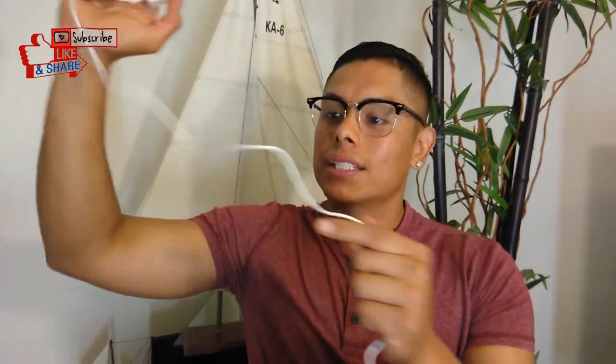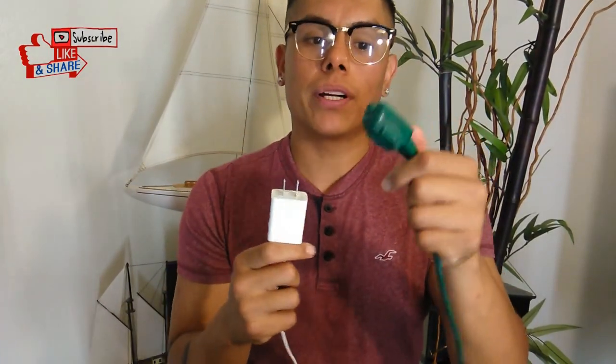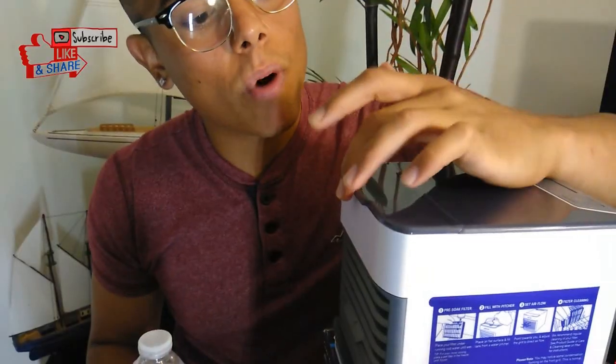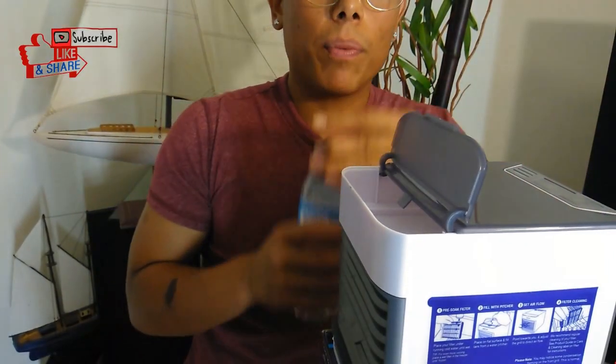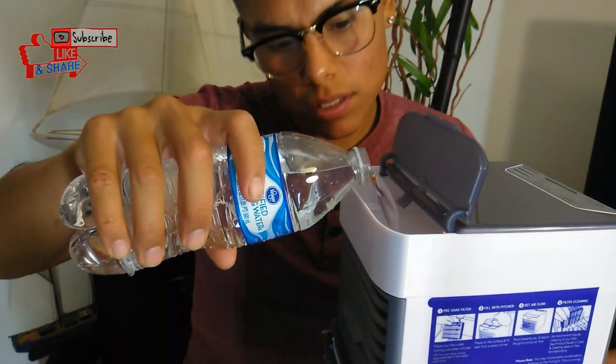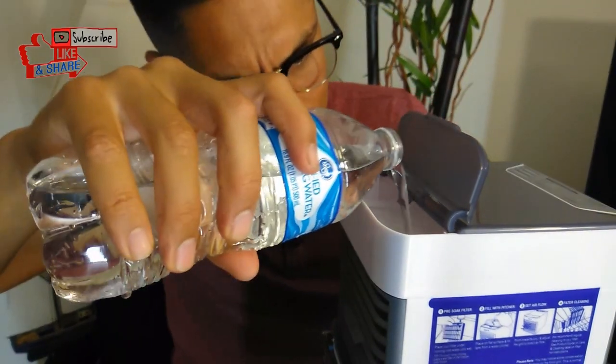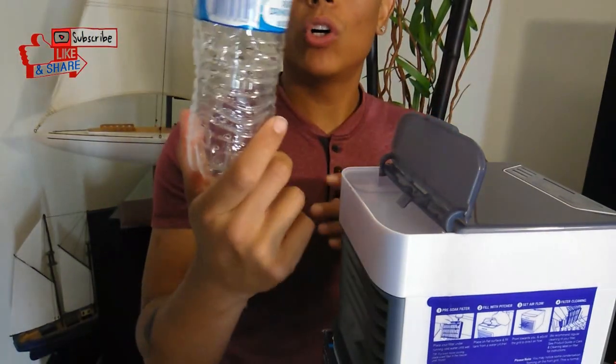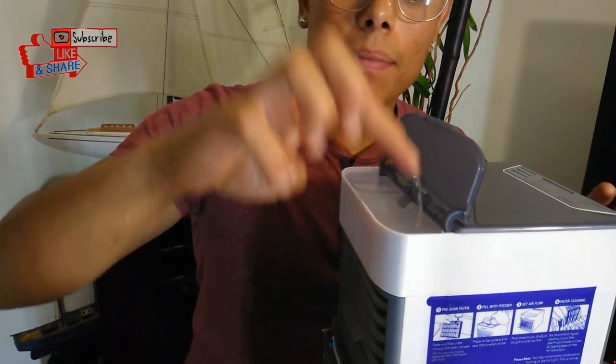Now we're going to need an extension cord, so I'm going to grab the water and the extension cord. I got water bottles and this extension cord. We're going to connect this. Now that you have the plug, it goes to this plug. Make sure you guys do not get electrocuted, so be careful. We have it right here. You just connect it, fill it up with water — it goes right here — then you open up a water bottle and just pour it. Just like that. You fill it up. One water bottle will do the job, and it's full to the top right here.